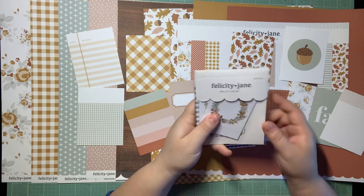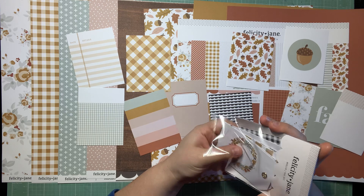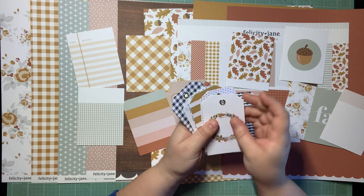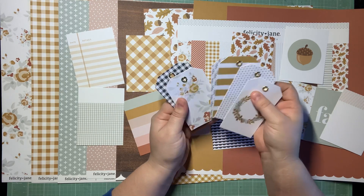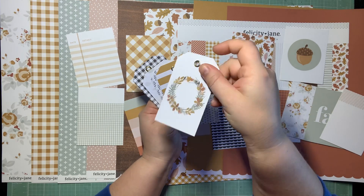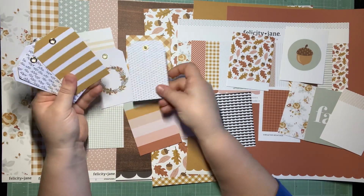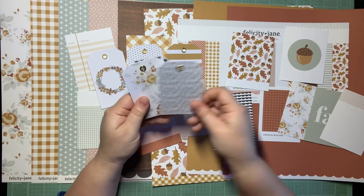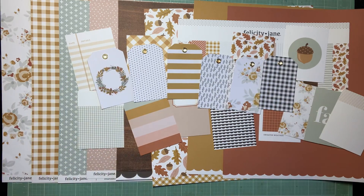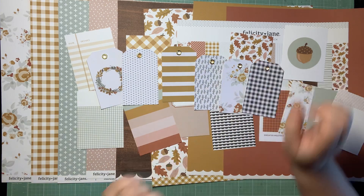Tags! I love Felicity Jane — they just give me all the things I could possibly want to do the layers I like to do. These have like... the hardware on these — that's like heavy duty. I love that. So we have a wreath, black and white stripe, a mustard stripe, the black and white stems, the multicolor floral, and a black and white gingham. Oh my gosh, these tags are beautiful.